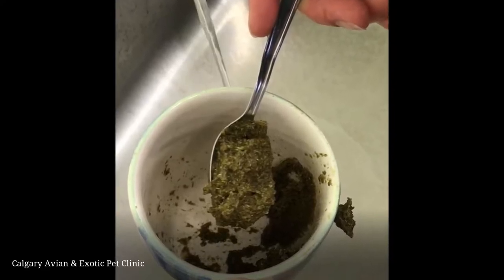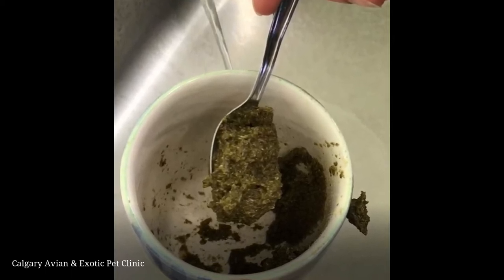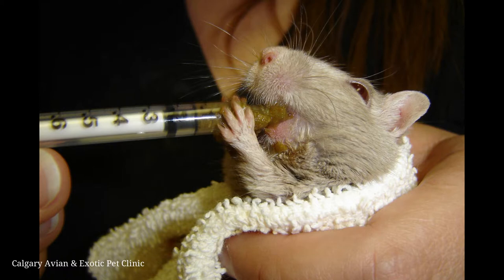When syringe feeding, using a syringe with the largest tip possible is helpful as this will prevent clogging. The critical care can be very thick when it is made up. This photo shows a 35cc catheter tip syringe, which makes feeding very easy. For some smaller mammals like hamsters or gerbils, Emorade or critical care fine grind with a smaller syringe may be easier to use.